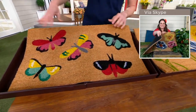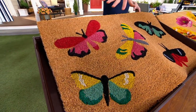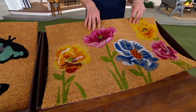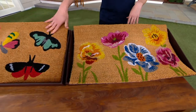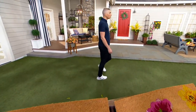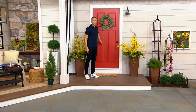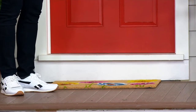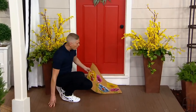You can choose either the butterflies — look at all the different colors, they're beautiful, fun, and bright — or the flowers. Over a thousand orders have already been placed and both are very popular. The butterflies are more limited so please don't wait. The size is 30 by 18 inches, perfect for any single door — your back door to the deck, your front door, or the mudroom coming in from the garage.